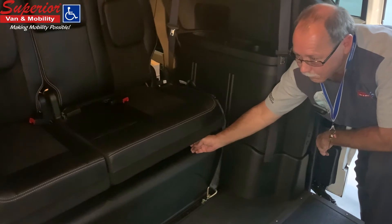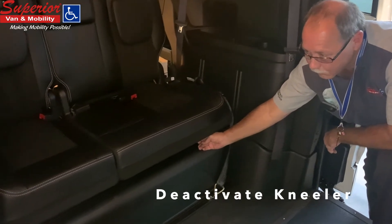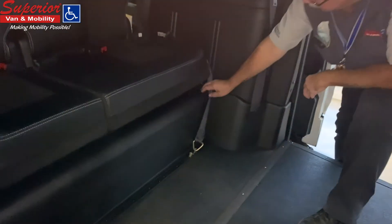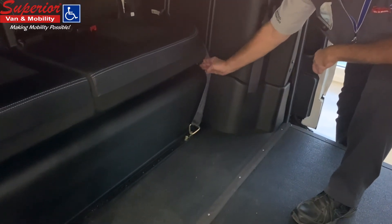On newer models, you can deactivate the kneeler by pulling up on a toggle switch located to the left of or under the driver side of the back seat. This will release the kneeler to the up default position.